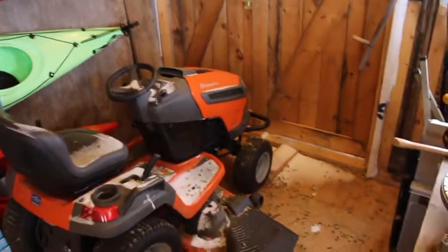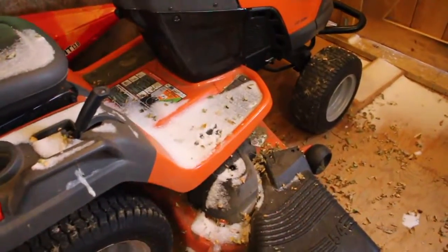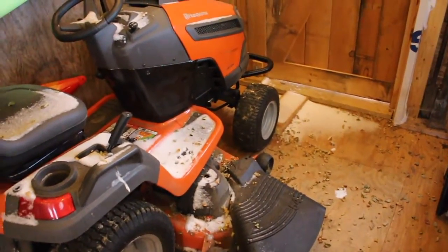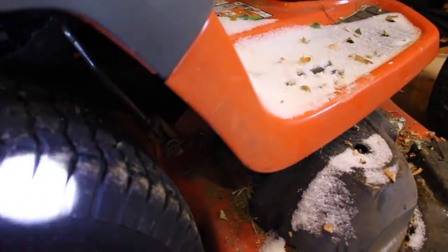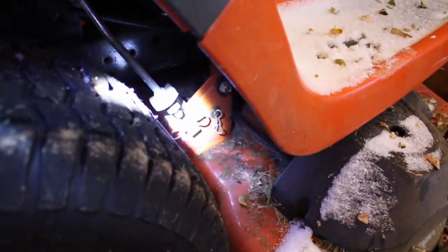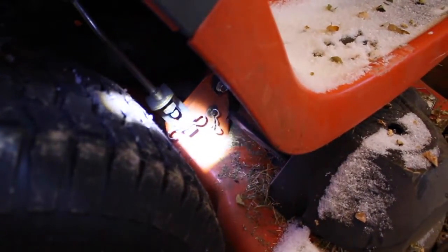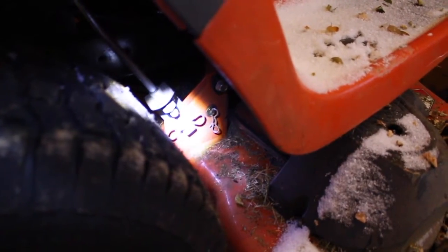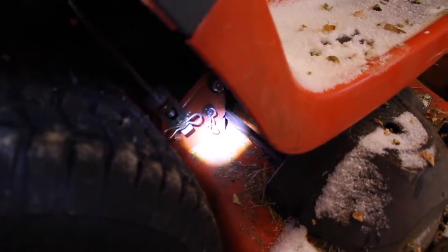To fix it, what I'm going to do is pull off the mowing deck and remove the housing and try to replace it. I'll show you how it's connected — it's really just a sequence of pull pins. There are these pin connectors on the back right here, and I'll pull off those pins.